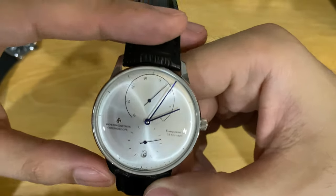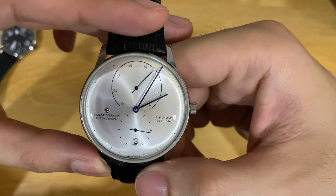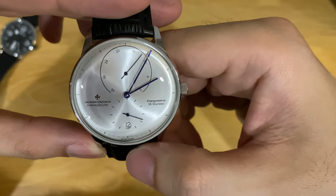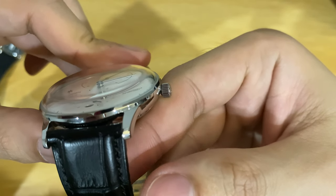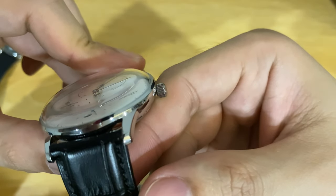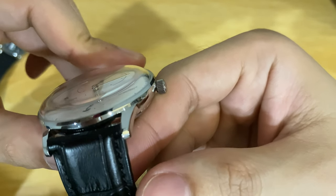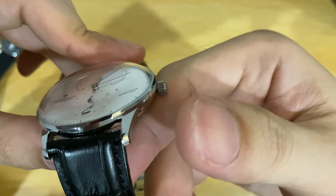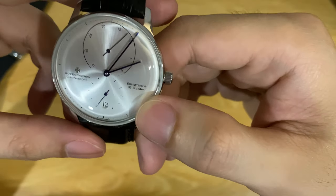I forgot to mention one more thing: the hands are painted blue. I know this because when you flip the watch at an angle you can see that the sides of the hands are actually white — so they are not thermally heat-blued hands.